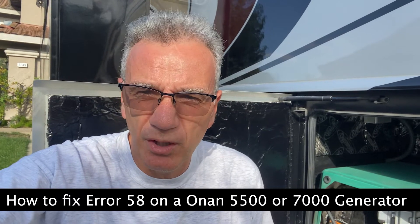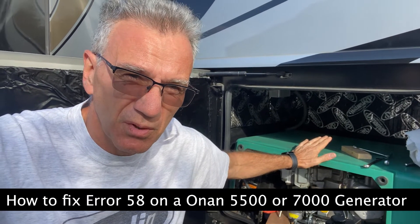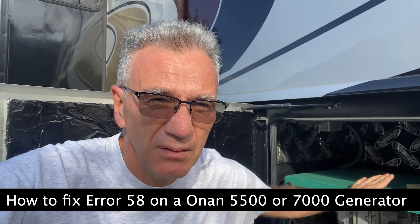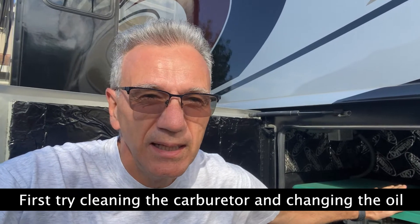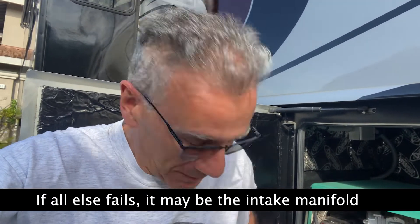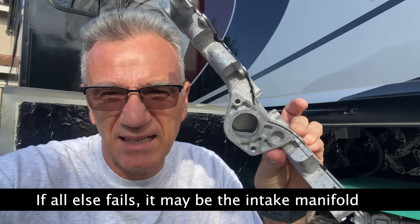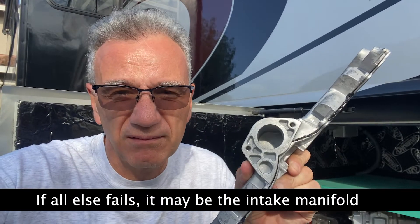Hi, my name is Vittorio and I'm an owner of this Onan 7000, but whatever I'm covering - this video also works for the 5500. If you're getting a combination of error 58, which is the exhaust is too hot, I'll show you how to fix it. I followed other YouTubers that tried to fix this but realized at the end it was the intake manifold. Watch this video to see how you can fix it yourself - it's not too easy but it's not too hard.